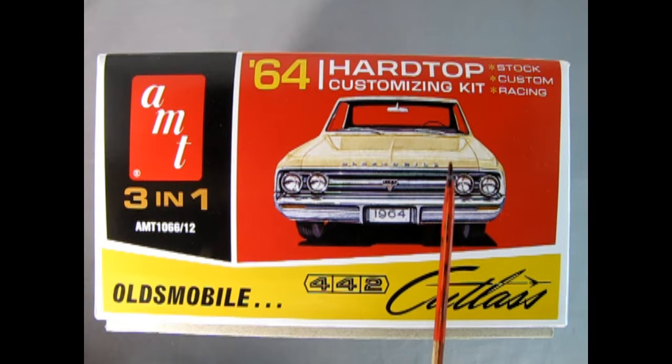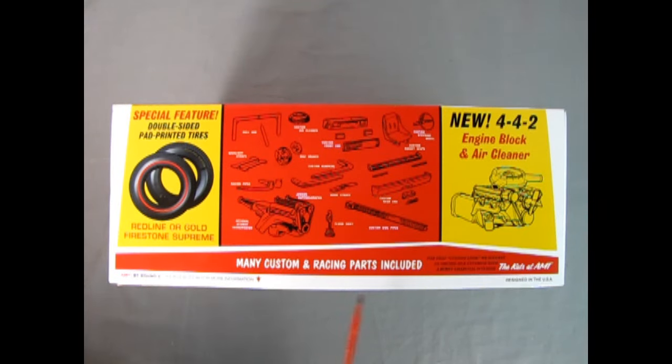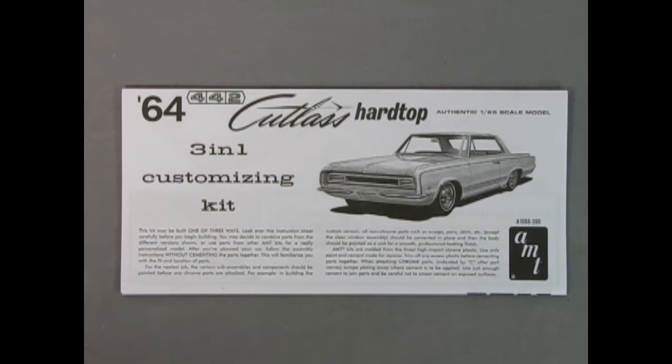On this end of the box you can see the stock version of the '64 Oldsmobile 442 Cutlass. On the other side we can see many custom and racing parts included, and a special feature: double-sided pad-printed tires with red line or gold Firestone Supreme. We get a new 442 engine block and air cleaner with dual snorkels, automatic transmission, custom steering wheel, custom bucket seats, custom front end, custom air cleaner, roll bar, racing backlight straps, disc brakes, custom bumper, custom rear end, hood straps, Judson supercharger, optional jetway transmission, floor shift, custom side pipes, and racing pipes.